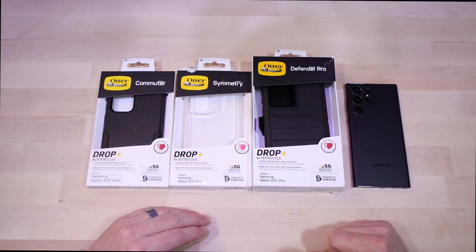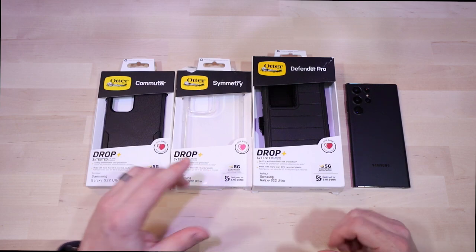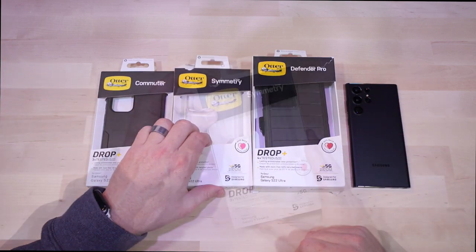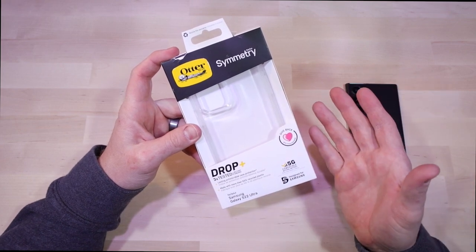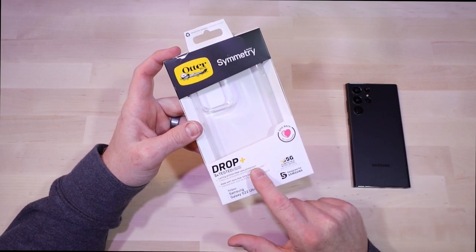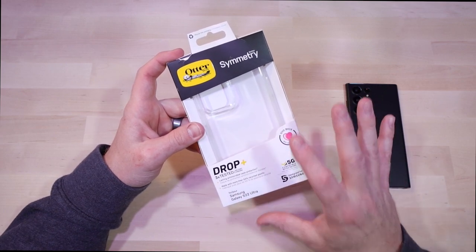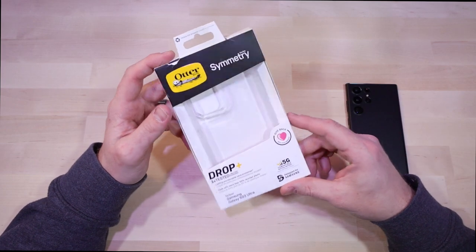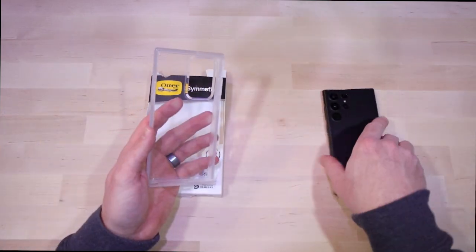We're going to start with the one I feel is at the bottom of the tier as far as protection goes. Now, I know these have the same drop rating, but this one definitely has less material, so I'm going to say this is the least protective of the cases. Things I like about it: it's very easy to put on and take off, it has a decent drop rating, antimicrobial protection built in just like the rest, and it's made from recyclable material — props to OtterBox for helping reduce waste.